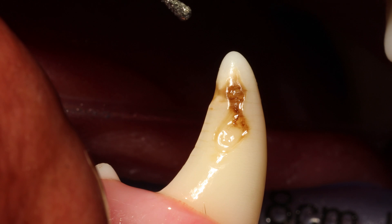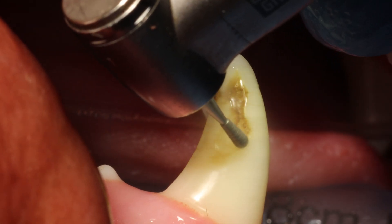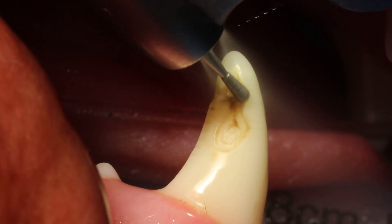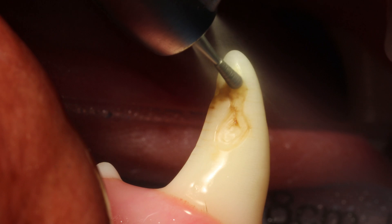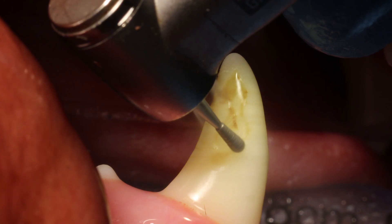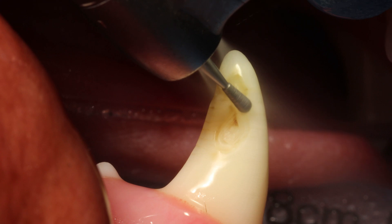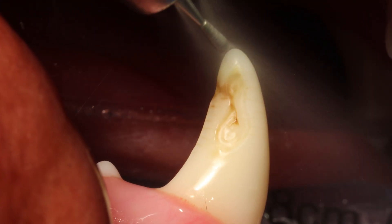So the way we do it is we use a diamond burr — this is a pear shaped diamond burr — just to get rid of that diseased enamel and dentine. You want to use controlled movements; don't take too much, and get rid of all that diseased dentine and enamel.